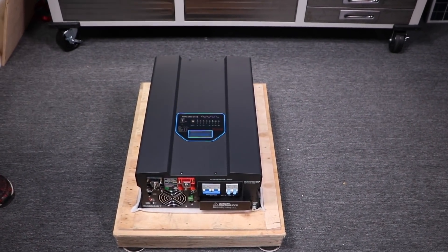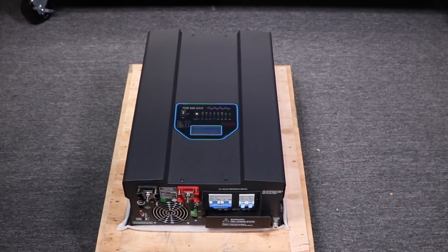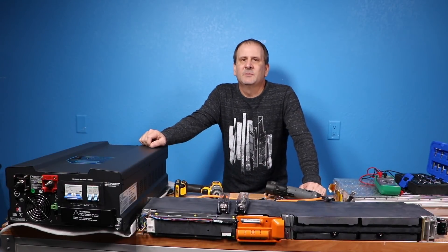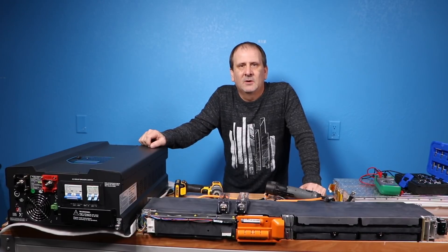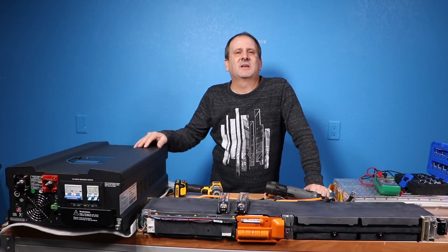This is a 48-volt system, so you're going to need a 48-volt or better battery to run this unit. Basically four 12-volt batteries in series. For those of you that are new to this, if you have any questions at the end of this be sure to put them in the comment section down below.